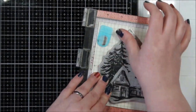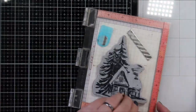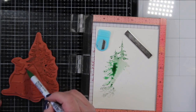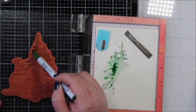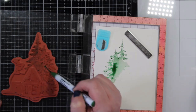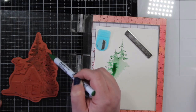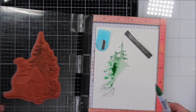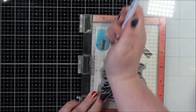All I did was color directly on the stamp with my Zig markers and then I sprayed it with my distress sprayer. I did get too much water on there — you can see the puddle. Don't do that. A lighter spray would have been just fine. In the end I fix it and it's fine, but I needed more color because you can see my trees are not all that distinct.